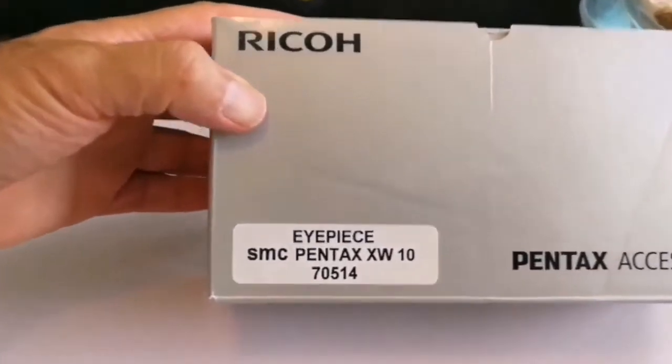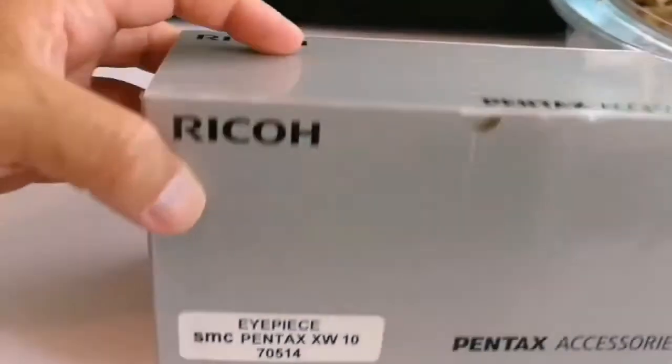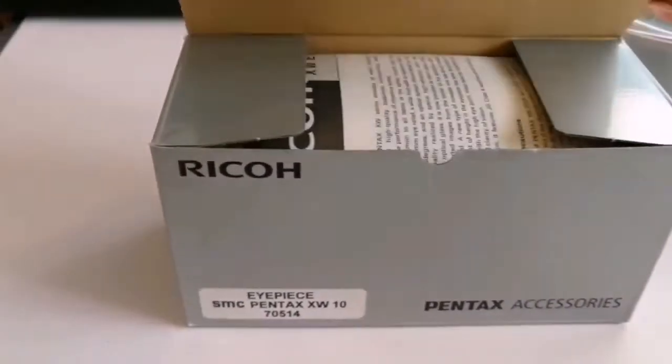Ryko Pentax accessories, IPS SMC Pentax XW10. Let's see what it is.